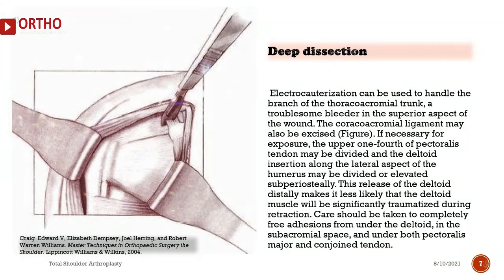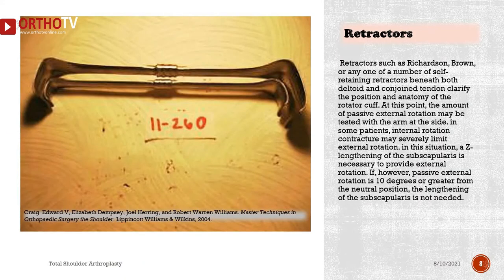The coracoacromial ligament may also be excised if necessary for exposure. The upper one-fourth of the pectoralis tendon may be divided, and the deltoid insertion along the lateral aspect of the humerus may be divided or elevated subperiosteally. This release of the deltoid distally makes it less likely that the deltoid muscle will be significantly traumatized during retraction. Care should be taken to completely free adhesions from under the deltoid, in the subacromial space, and under both pectoralis major and conjoined tendon. Retractors such as Richardson, Brown, or any self-retaining retractor beneath both deltoid and conjoined tendon clarify the position and anatomy of the rotator cuff.